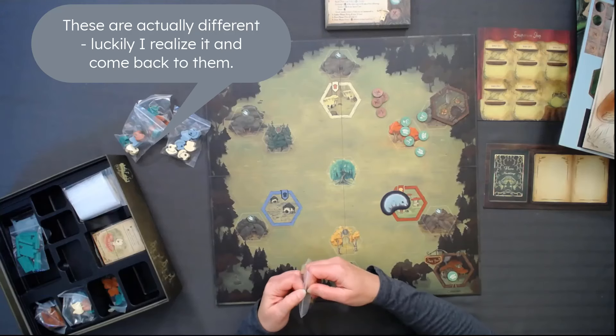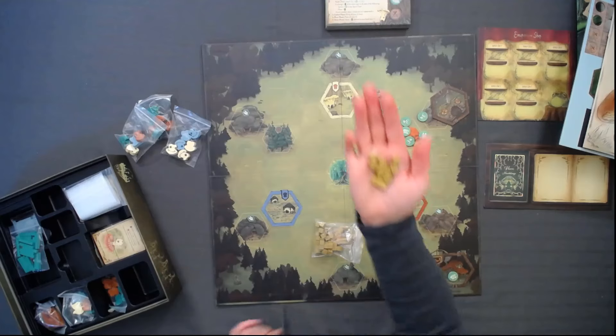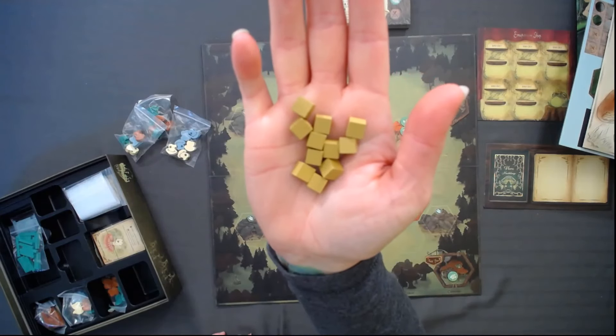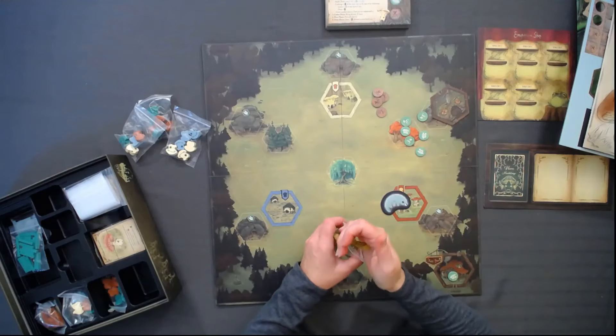Then I've got some cubes. These are the only cubes — they're sort of a golden mustardy color. That's a unique color you don't see very often. Otherwise they're the same little wooden cubes you see all the time.